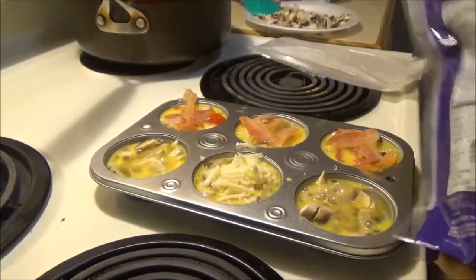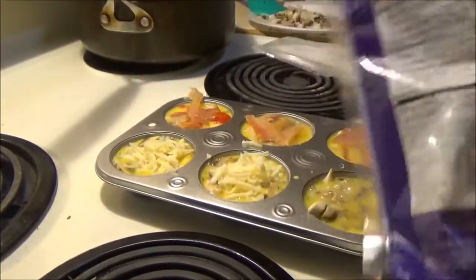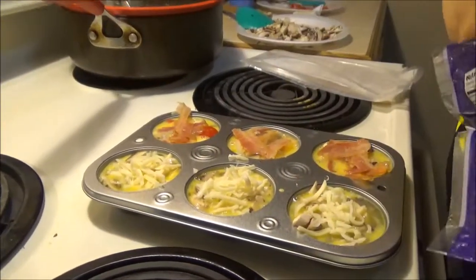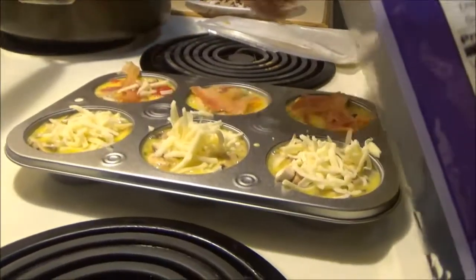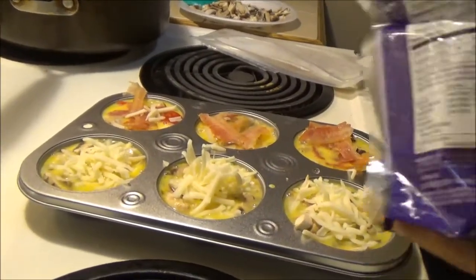We do cheese. You gotta put chili — just trying to figure out what's gonna make it overflow. She'll be baking all of them too.